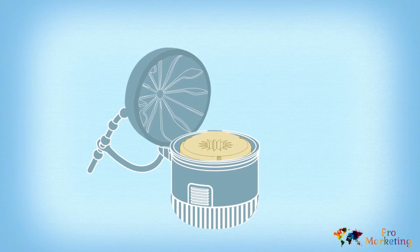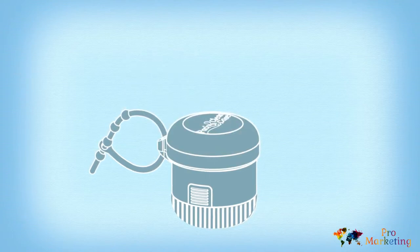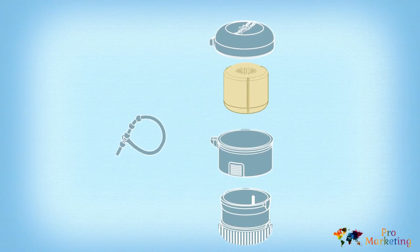The lid is designed with ridges that hold the pacifier in place. It's so easy to use, and it comes with an adjustable rubber strap so you can attach it to your baby bag, stroller, or anywhere you need. Very convenient on the go, and you can quickly take it apart and wash it in the dishwasher.